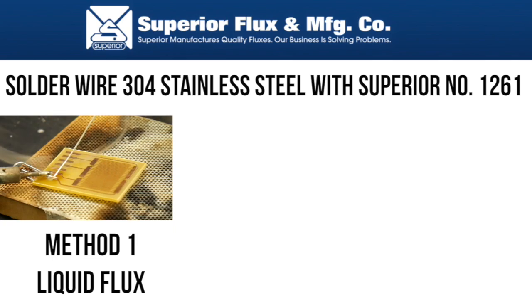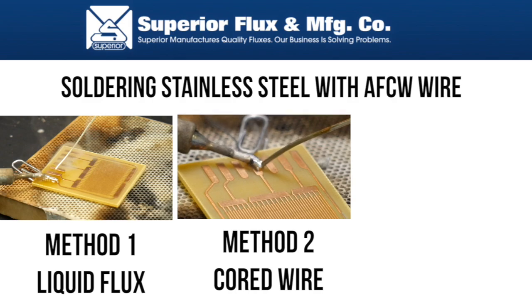The three methods we will be showing you today are as follows: 1. Solder wire 304 stainless steel with Superior number 1261. 2. Stainless steel with AFCW wire. 3. Stainless steel with AL2627-103-65 solder paste.